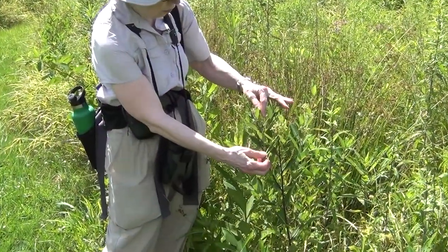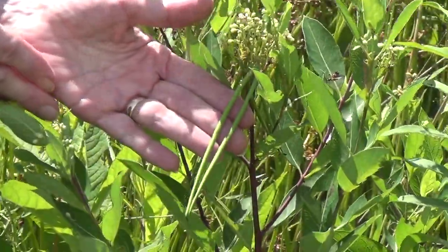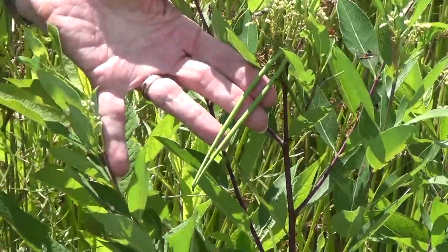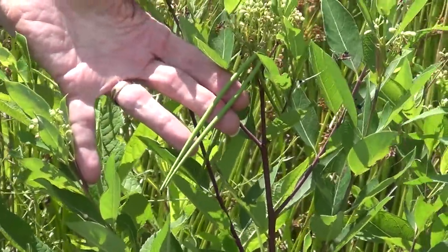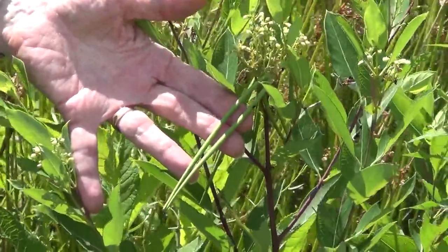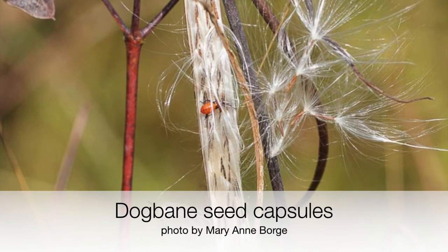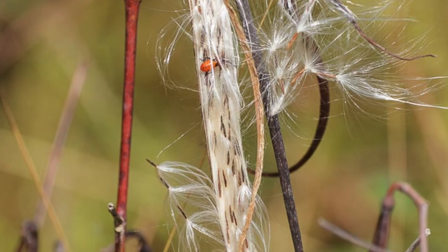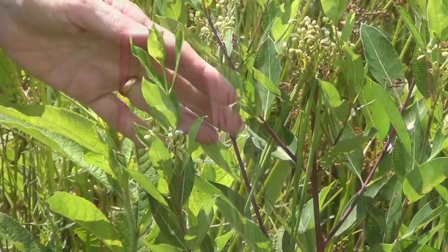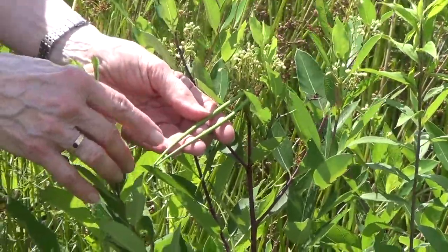Some of the flowers here have already been pollinated, and we can see the fruit capsules that are developing. The fruit capsules are always in pairs, and they start out as green. As they ripen into the winter, they turn sort of a woody brown color. They're follicles, and they will eventually open on one side, splitting open to release masses of seeds that have fluffy white stuff called pappus attached to them to help the seeds spread through the wind.